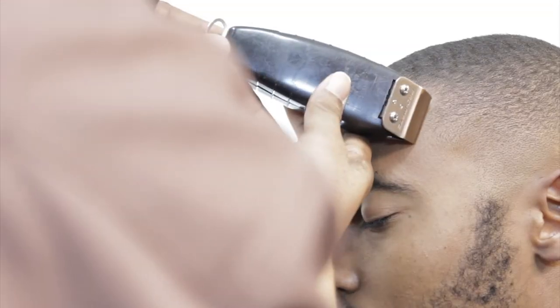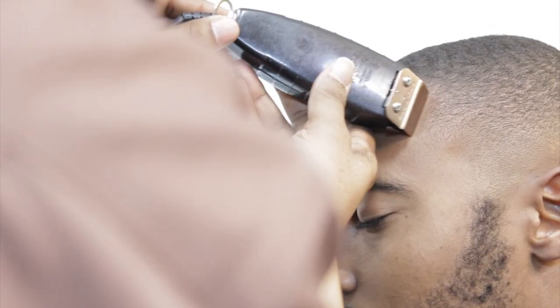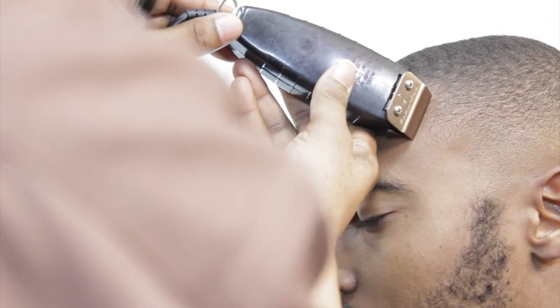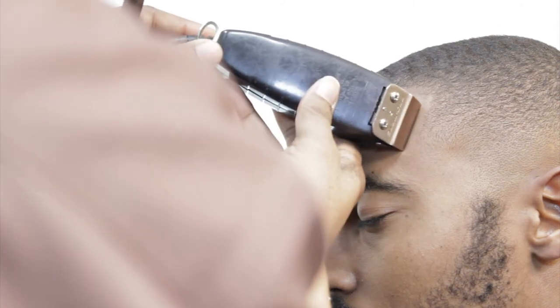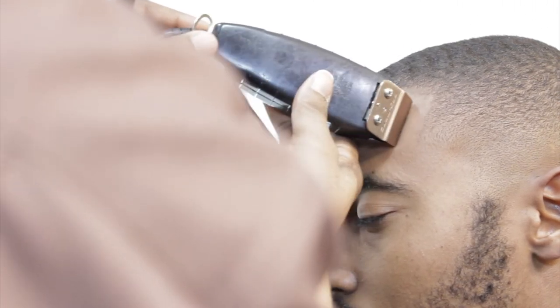The angle is right here. Notice I tap down first — tap down first. Create the line that I want, then get the line. Once I get the line, then I'll push to it instead of pull away. I'll push to it so that I'll push the line back.